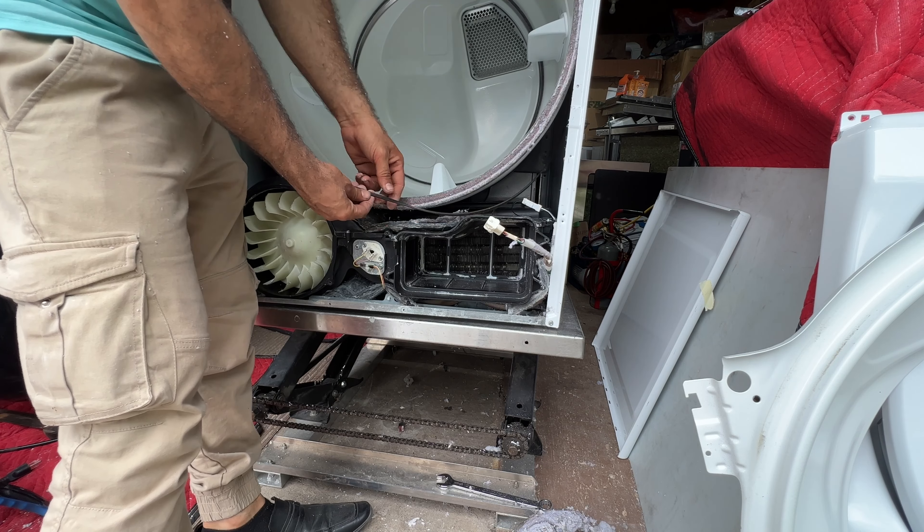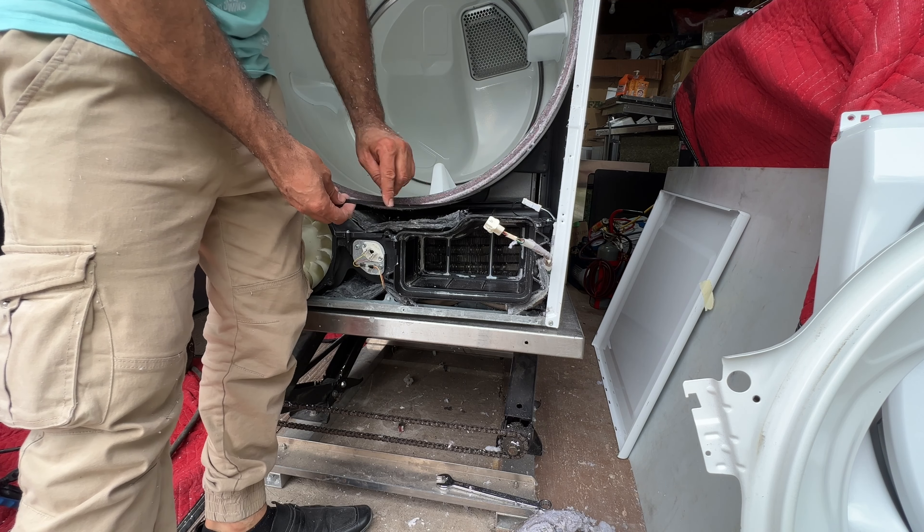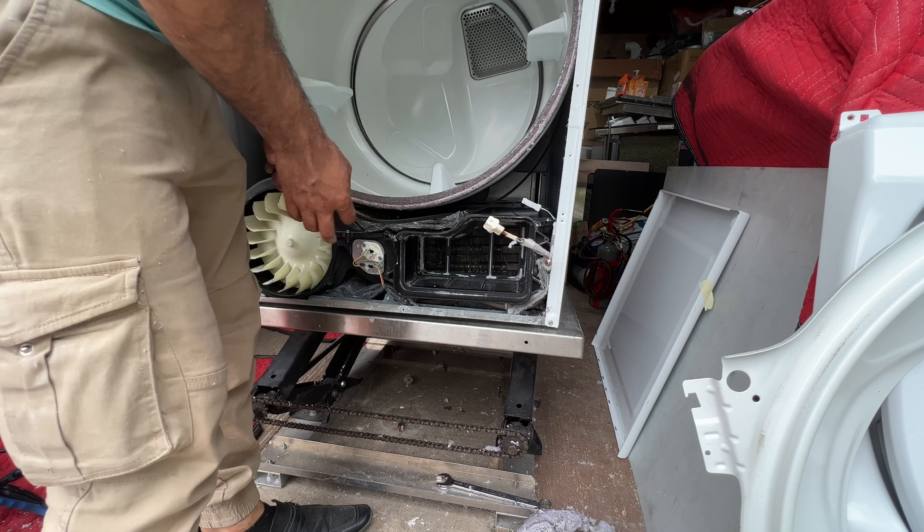Before you put your drum back in, double check your belt to make sure there are no cracks in it. If you've got any cracks you need to replace your belt. The belt looks in good shape — the dryer is not that old, so I don't think I need to replace it.